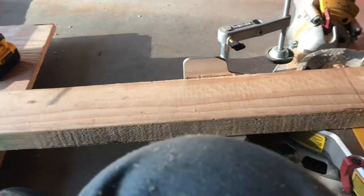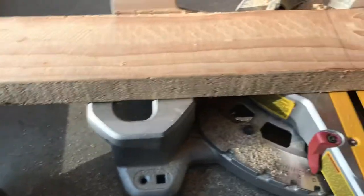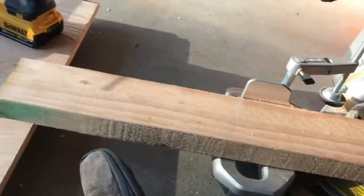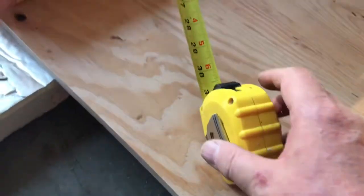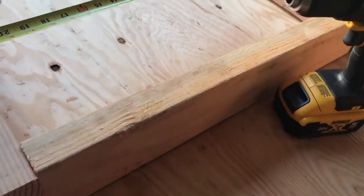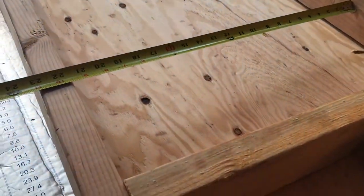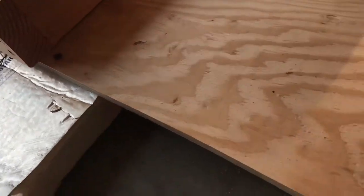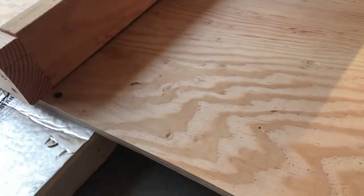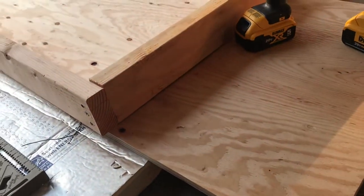Another tip — and most of you probably know this, but I'm gonna say it anyway because there might be some beginners out there — when you measure, make sure that you measure your area that you're gonna cut at least twice just to be sure. You'll be surprised how often you'll find you've measured it wrong, then you cut a piece and it doesn't fit. Measure twice, cut once.